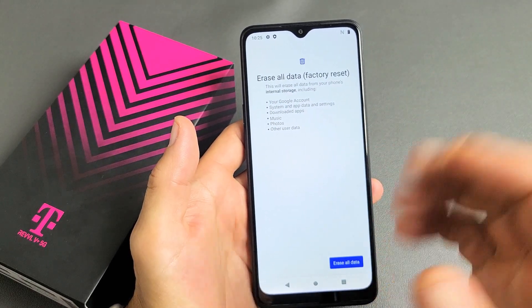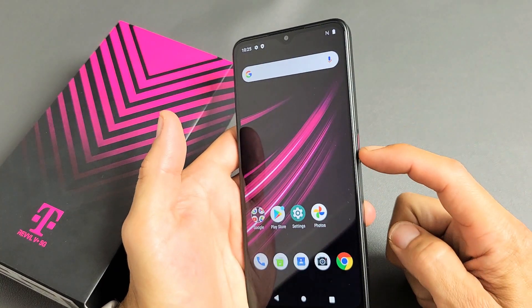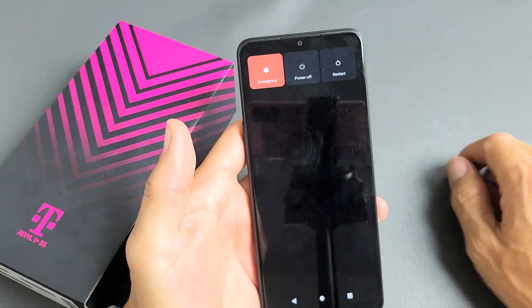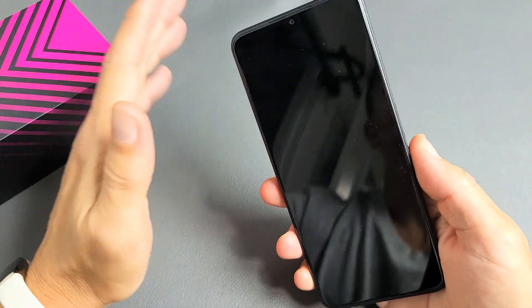If you want to do a hard reset using the keys, the first thing you need to do is turn off the phone. Press and hold the power button and power off. Wait until the phone is totally off — it'll vibrate to let you know it's fully off.